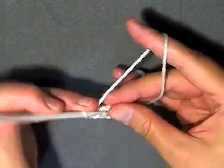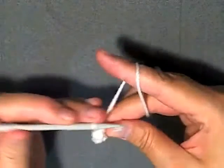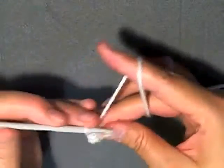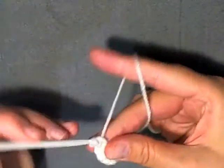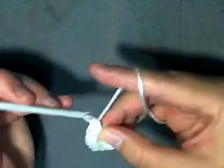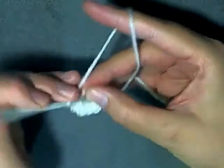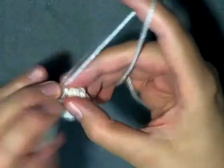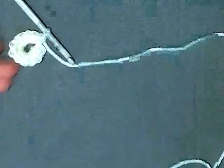Work your 12 single crochets into the ring: 1, 2, 3, 4, 5, 6, 7, 8, 9, 10, 11, 12. Once you've got your 12 single crochets done, you're ready for the next step.